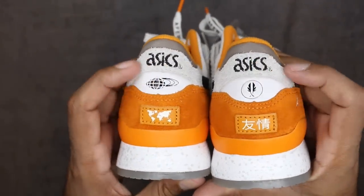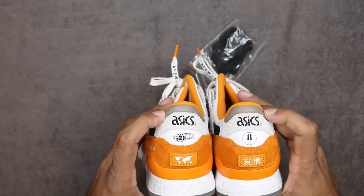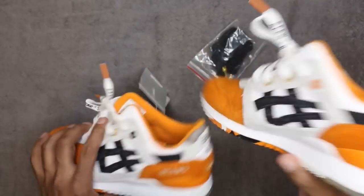Asics Tiger across the top is embroidered in — I always like the embroidery when they do that. Across the top portion there, you've got a little hit of brown across the collar or the Achilles counter. Very very nice.